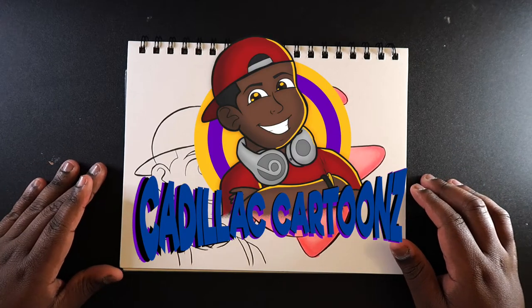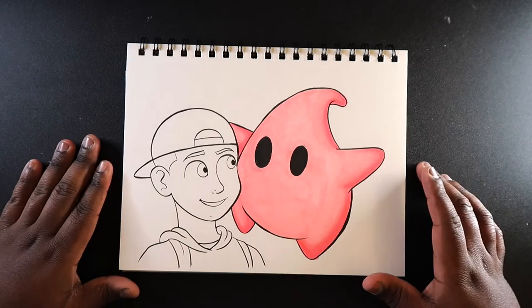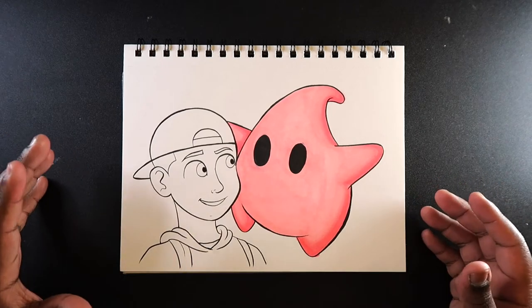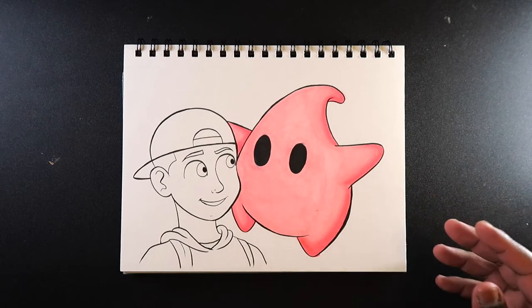Welcome back to Cadillac Cartoons. Today I'm going to show you how to add tonal interest with your Copic markers. For those of you who don't know what tonal interest is, it's basically colored light shining upon an object to make artwork look more interesting. If it doesn't make sense now, just watch the rest of the video and you'll get a clear understanding.